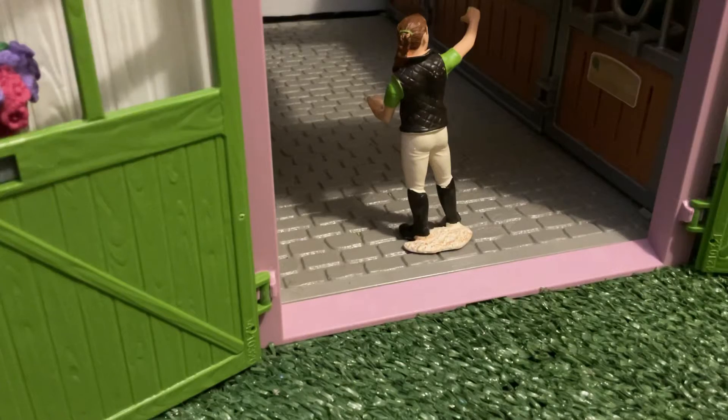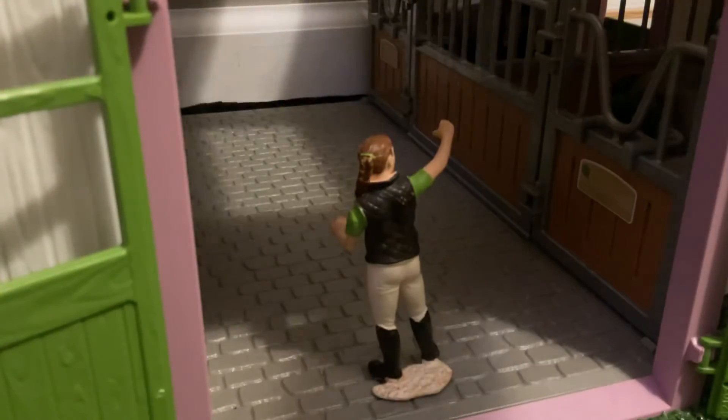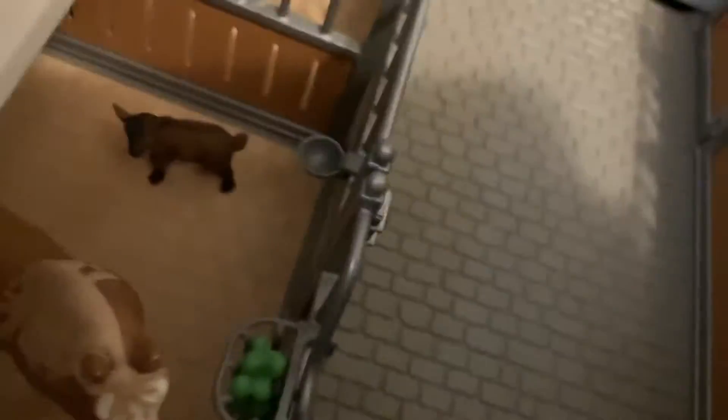Up here is the main barn. Here we have Sarah just walking in. When we come in, you can see Blaze.